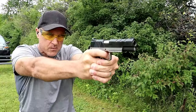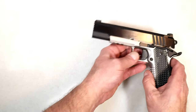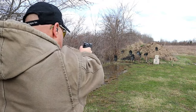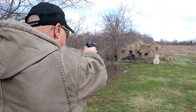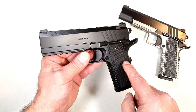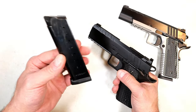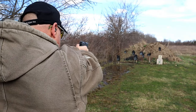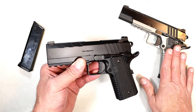Well, Springfield expanded the Emissary line from four pistols to eight. They came out with an all-black model Emissary — this is a four and a quarter inch 45 ACP. It uses the same MecGar mags, eight rounds of 45 ACP. They also make this in government size five inch, and both calibers are available in nine millimeter, so instead of four Emissaries they now have eight in total.